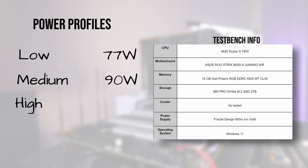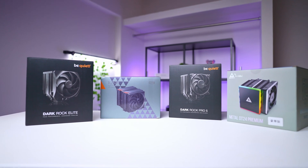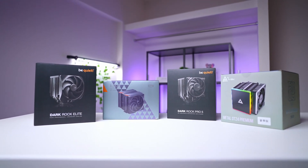And lastly, we have the high profile at around 220 watts, which represents a high-end system handling multi-threaded workloads. We decided not to go for the extreme high for the time being, as it requires a completely different setup. With this in mind, let's jump into the results. The comparison includes a variety of coolers, ranging from the stock AMD Wraith Prism to more high-end options like those from the Be Quiet series.